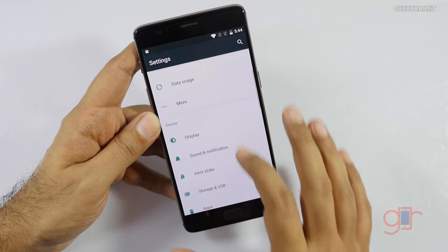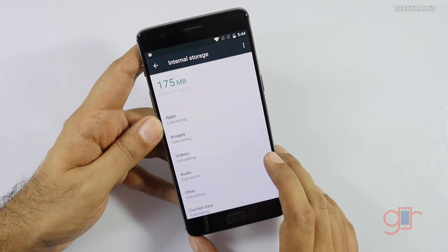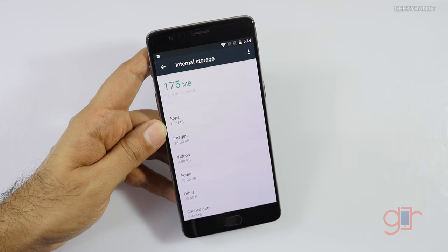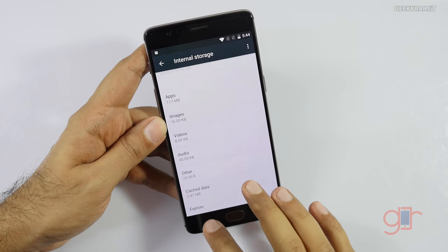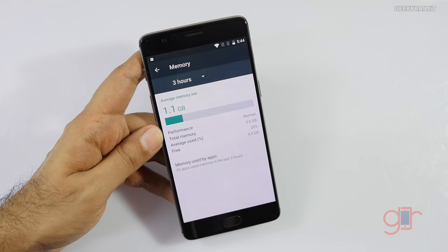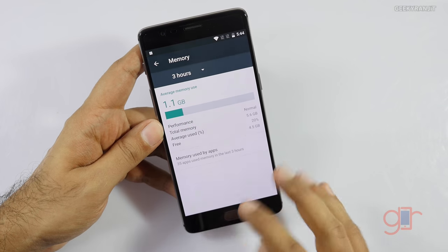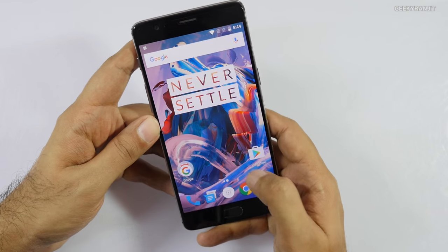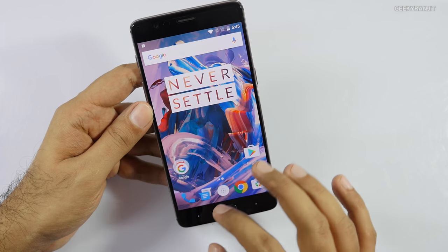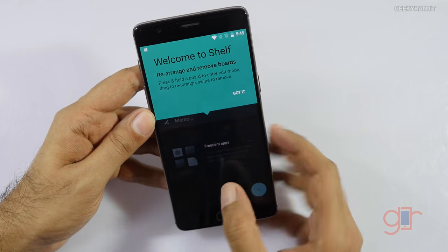Looking at storage, out of 64 gigabytes we get about 52.66 gigabytes of free space available. There's no SD card slot, so that's what you get. On memory, the device has 6 gigabytes of RAM with about 4.5 gigabytes free. RAM management shouldn't be an issue at all. It's a very stock Android experience apart from minor modifications that come with OxygenOS.